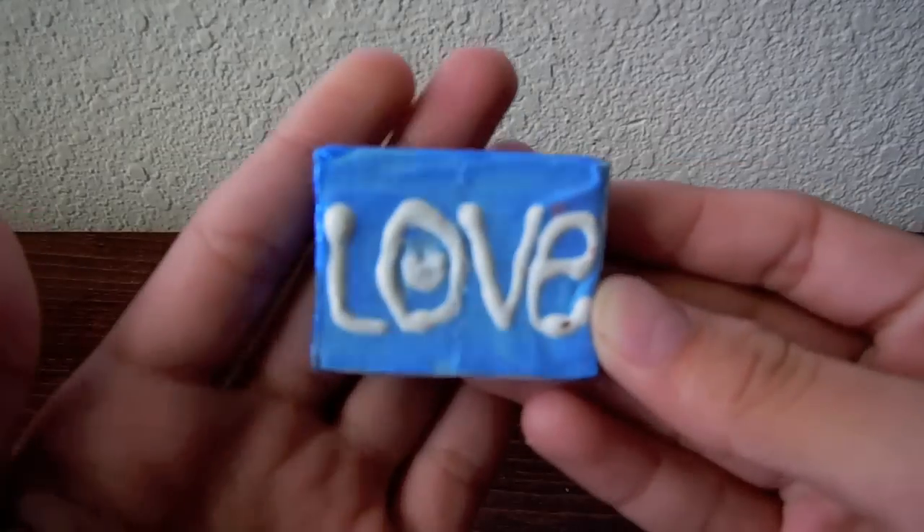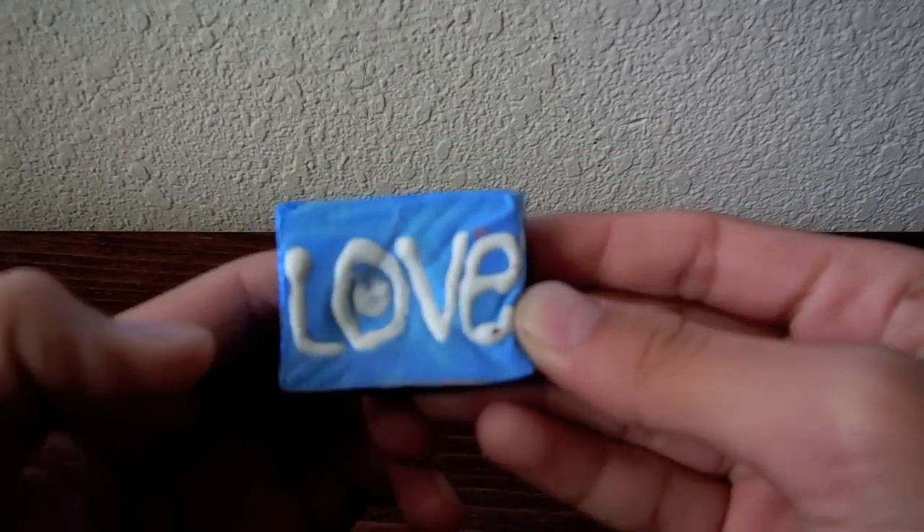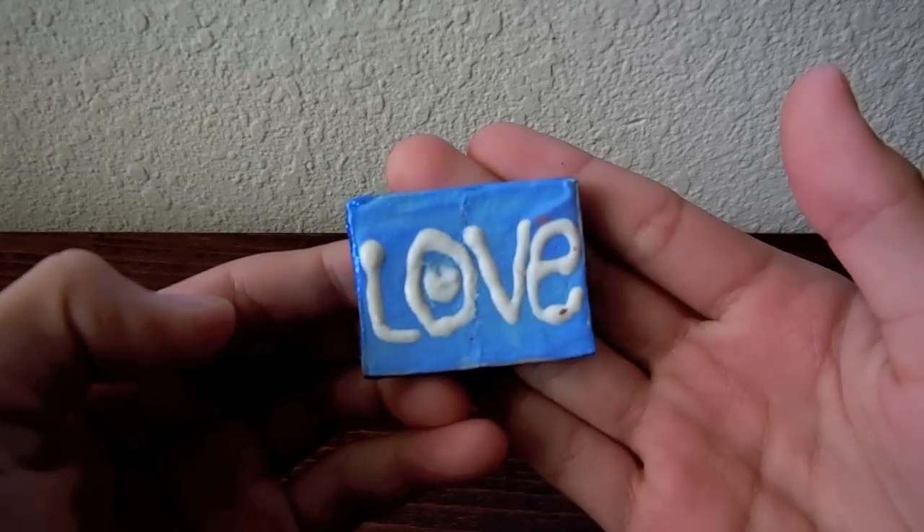It might actually just be like a homemade squishy collection, because I also have some squishies I made a little while ago. So the first one I have is this little love cake thing, and it basically just says love on it. I made this about a year ago, if you remember this from my squishy collection.